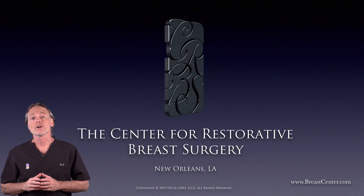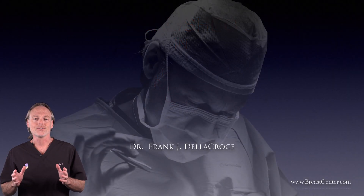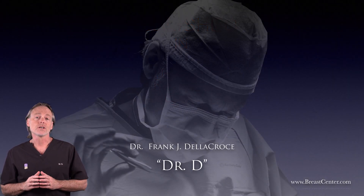Breast cancer care and breast reconstruction is what we do, and today I'm very pleased to announce the publication of our latest advancement that helps it all work better for you. Hi, I'm Dr. D, and I'm about to share something with you that we've been working on for a very long time.